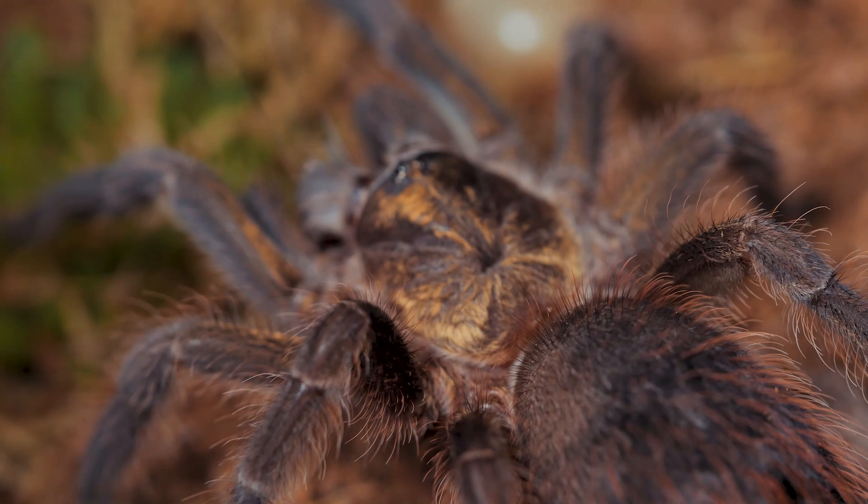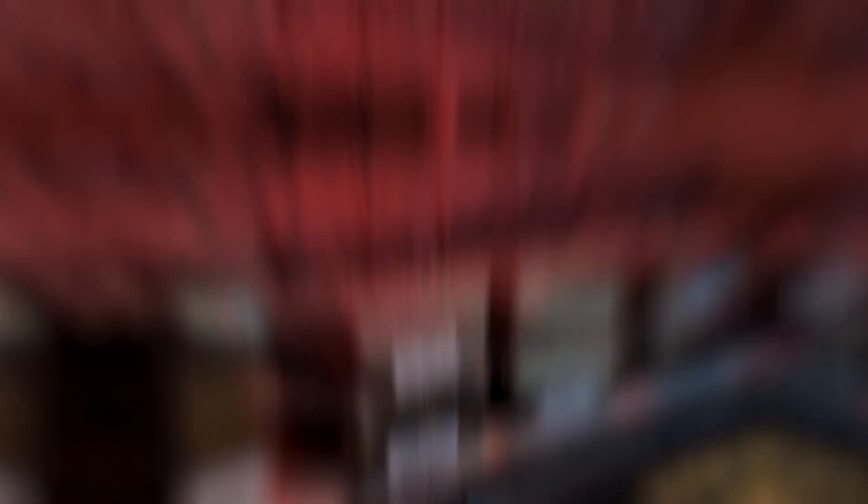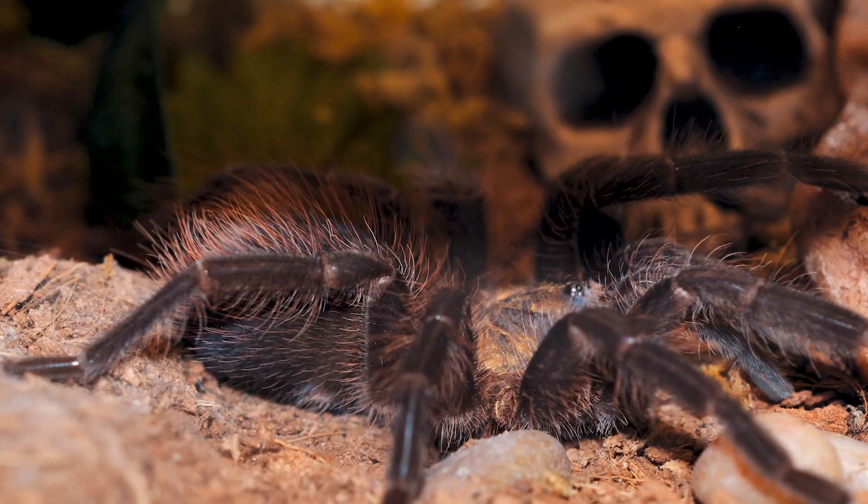Even though the husbandry of this species is pretty typical of most New World terrestrials, there are a few things to keep in mind. I keep my slings in a basic acrylic terrestrial enclosure with more width than height. It is important to keep plenty of substrate available as they really seem to prefer to burrow as slings. They also prefer their substrate a little moist at this age, so I keep the substrate damp and provide a small water dish, being mindful not to let it dry out completely. But don't overdo it and create a swampy, stagnant environment — moist substrate and good ventilation is key.